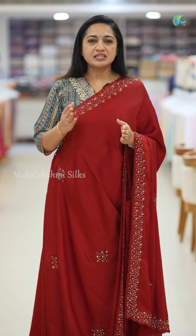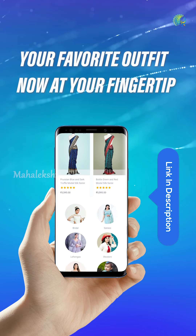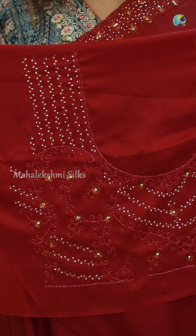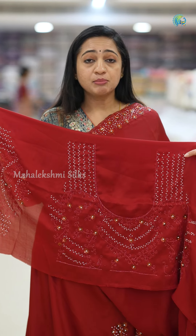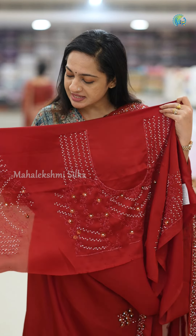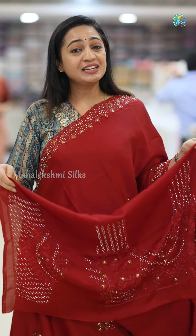This Sari is in a premium price range. The Sari comes with a blouse in the same color tone. We have heavy work on the back side of the blouse and also heavy work on the sleeves. We will explore most of these colors.